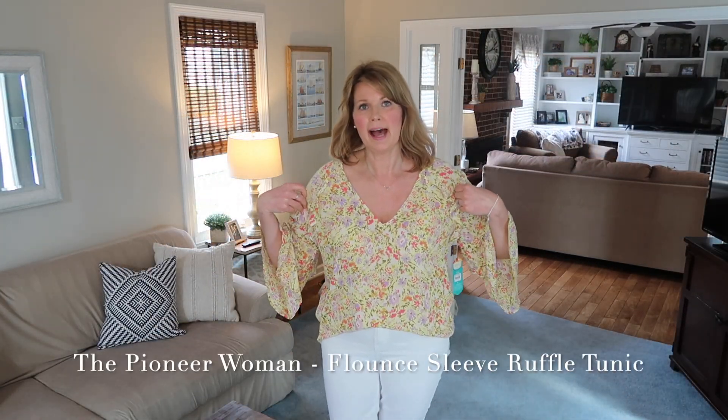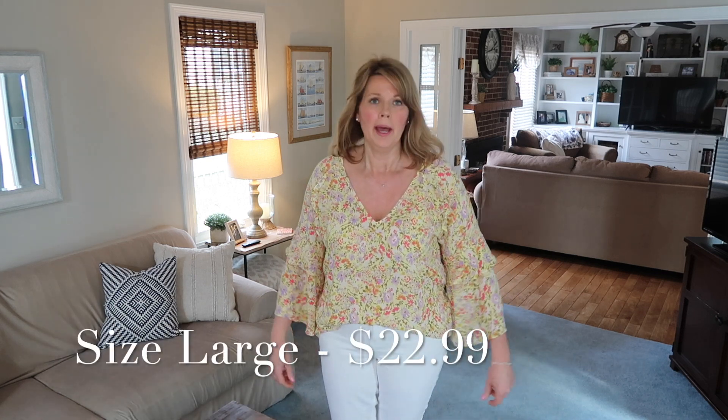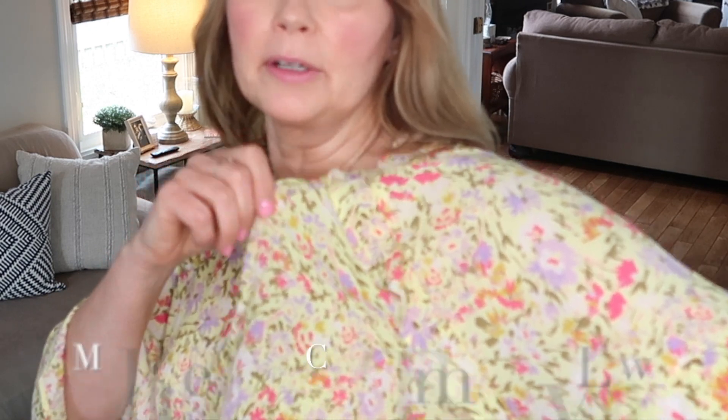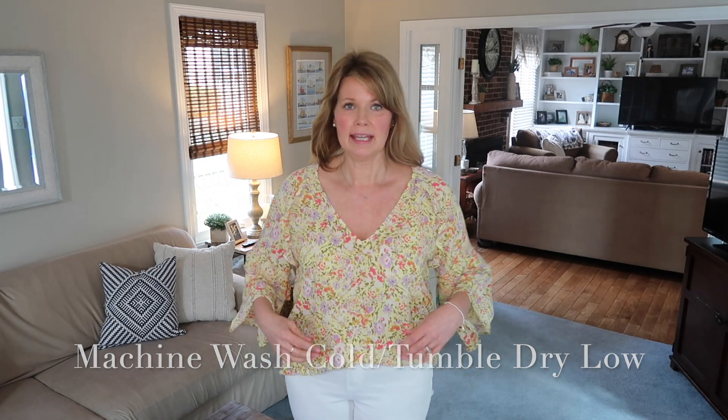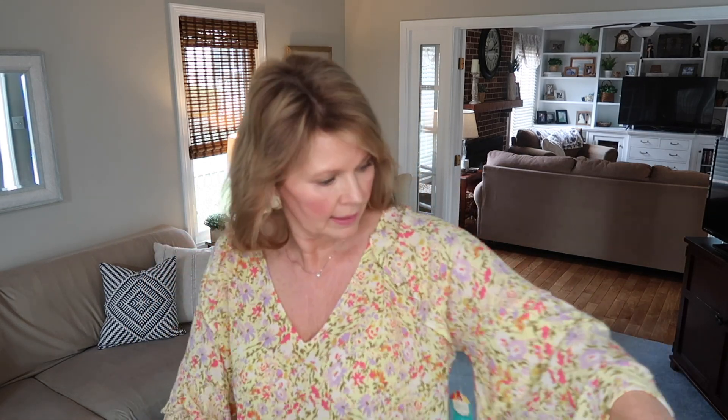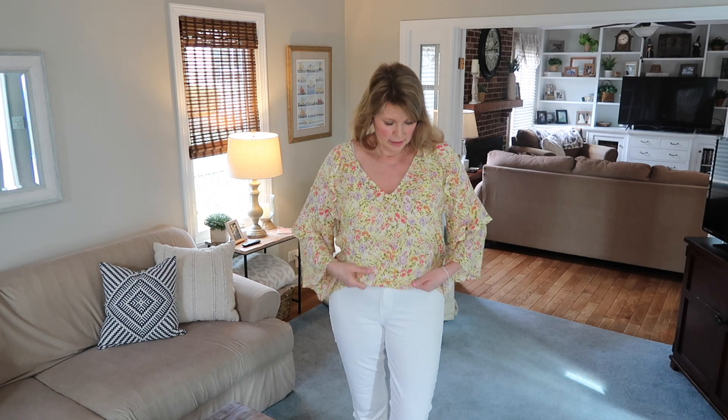I have another Pioneer Woman top on, and once again the print is really cute, but this one is all about the sleeves. It's a pretty yellow with pink, purple, and cream. The V-neck can plunge a bit depending on how it falls on your shoulders. The sleeves are quite the bell sleeves with a pretty ruffle detail and an overlay on the sleeve. I've got it paired with white jeans, but it would look cute with regular jeans as well. This one is a little bit longer — let me show you the length with a front tuck.